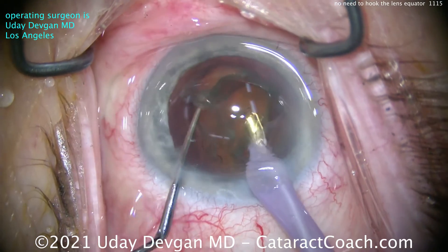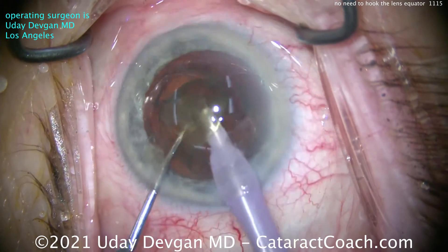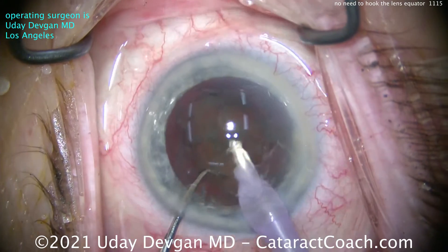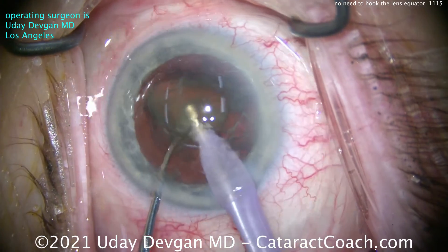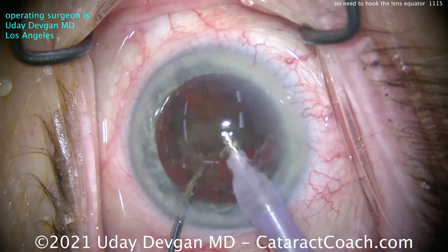At the end we can bring it up — this is more of the horizontal technique going around the lens equator. But that initial chop and the subsequent first quadrant chop were done by just placing the chopper into the nucleus within the capsulorrhexis. No need to go under the rhexis edge.